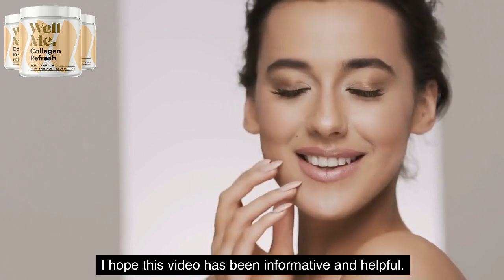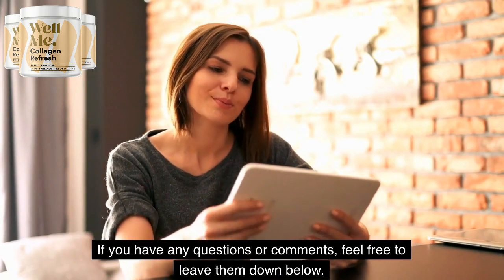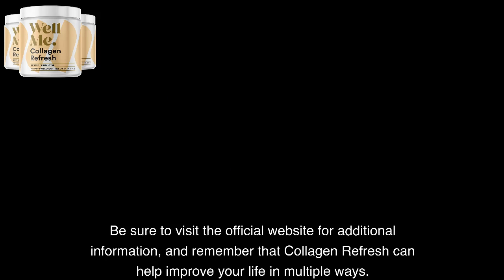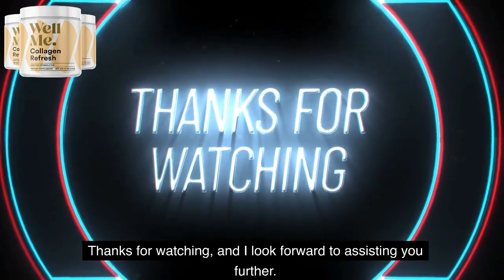I hope this video has been informative and helpful. If you have any questions or comments, feel free to leave them down below — I'm here to assist you. Be sure to visit the official website for additional information, and remember that Collagen Refresh can help improve your life in multiple ways. Thanks for watching, and I look forward to assisting you further. Goodbye!